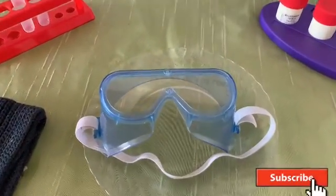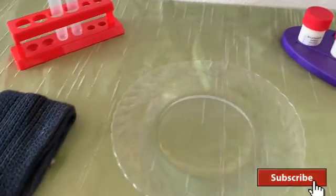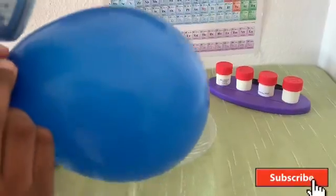Safety first. Don't blow the balloon too much, or it'll pop.